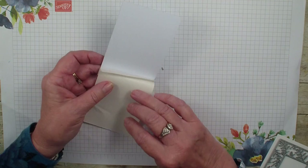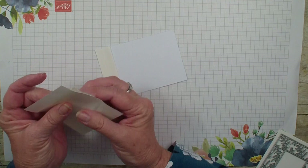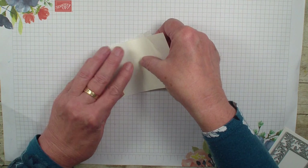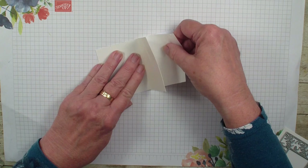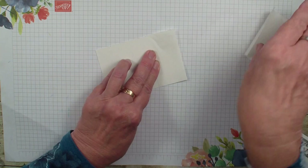I've already started putting self-adhesive sheets on the back of the glitter paper. I'm using the self-adhesive sheets for this card, but I have also used with these dies the foam adhesive sheets, and they are very fun. I'll show you a sample of those in a little bit. But we've got this like so.